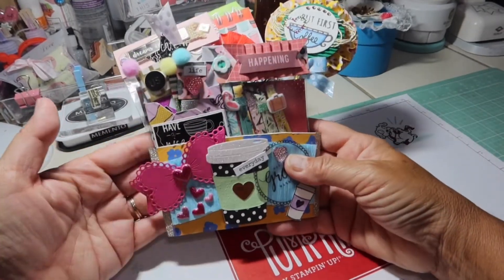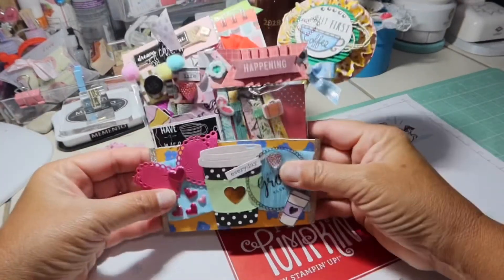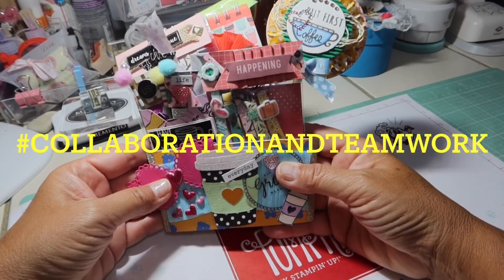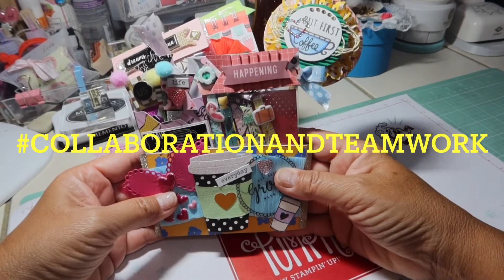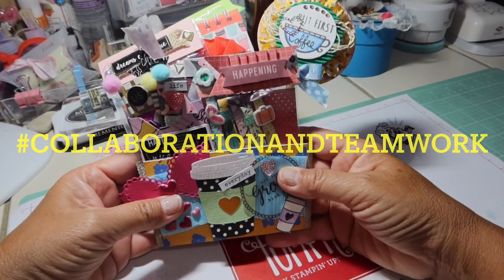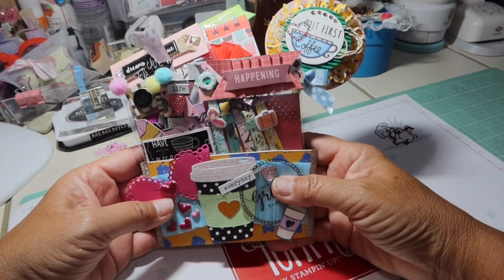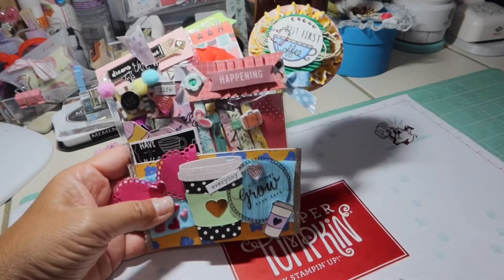If you'd like to enter the giveaway to win this altered coffee sleeve stuffed with a whole bunch of goodies, just add the hashtag #CollaborationAndTeamwork into your comment below. Thanks for stopping by, and I'll talk to you again next week. Week three — we are altering an embroidery hoop. Oh my gosh, that's going to be so fun! Have a wonderful week. Talk to you soon. Bye-bye!